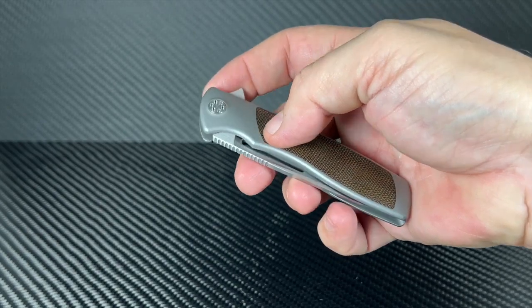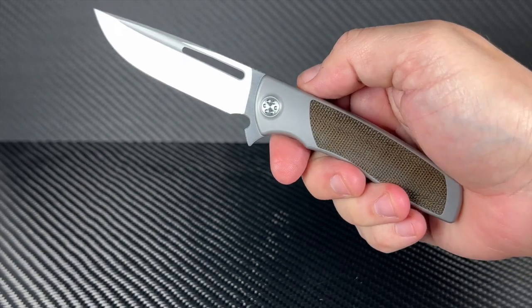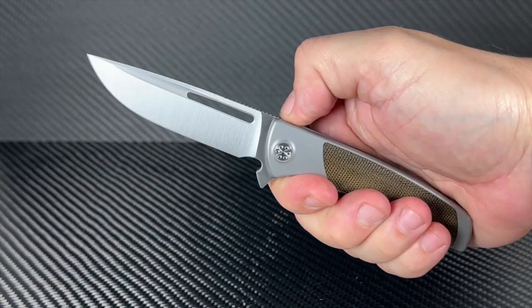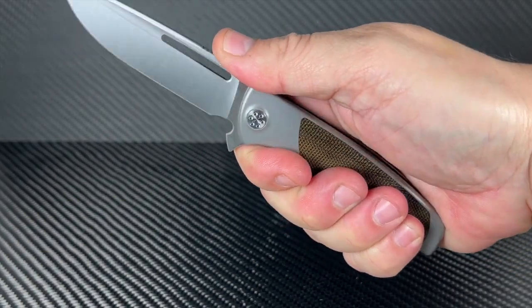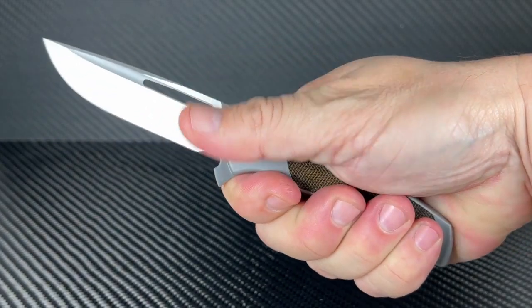The frame is titanium and features micarta inserts. The locking system is very finger friendly too. This blade comes in at the arguably best-sized EDC category, the 3-inch ballpark.